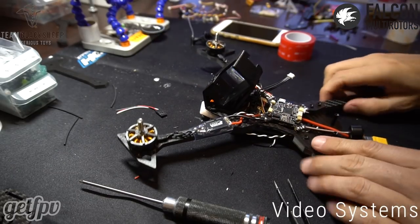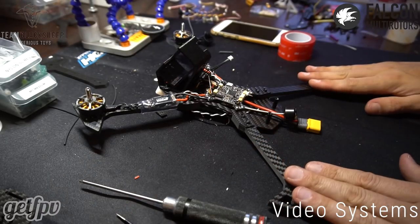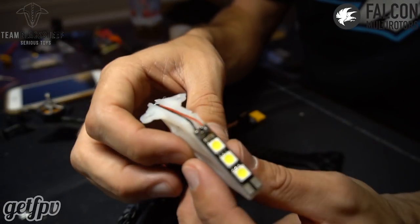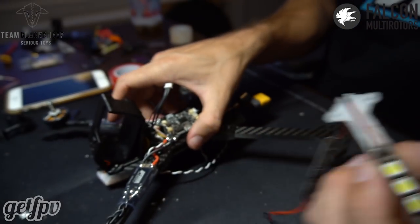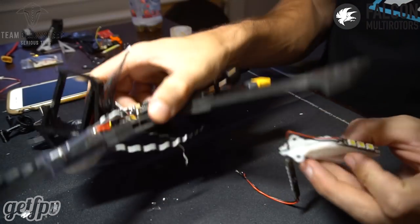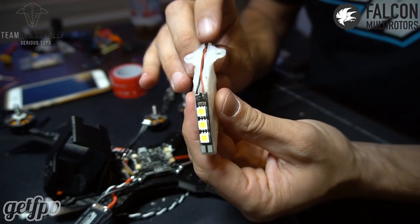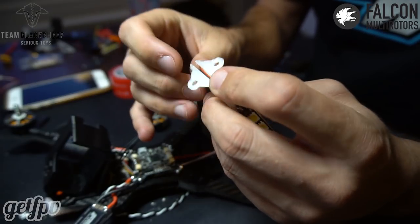We'll get the back arms on, get the motors and ESCs on, and I'll show you the landing gear designed for this frame. The idea is to allow the quad to lay flat because the camera mount sticks underneath. Once mounted on the back arms the quad sits flat, and they also double as an LED mounting spot with a little groove for power and ground wires.